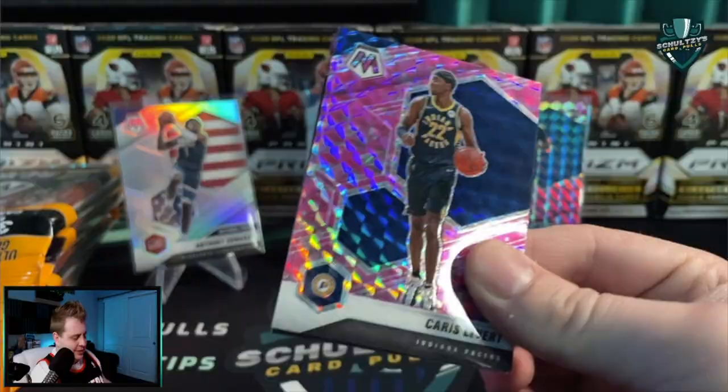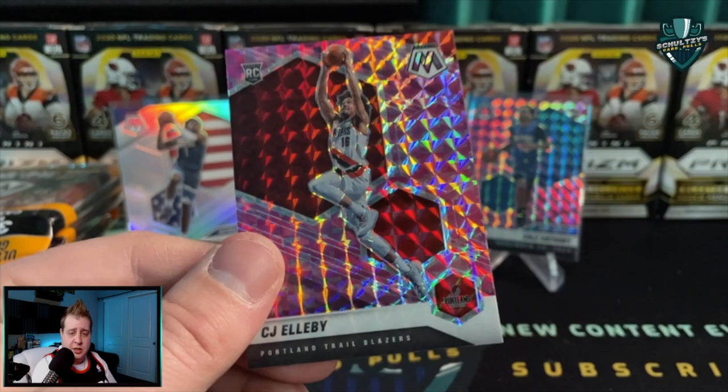Karis LeVert, Will Barton, and then a rookie for the Blazers - CJ Elleby pink camo rookie on the back. To save some time I'm going to open up the rest of these packs quickly.